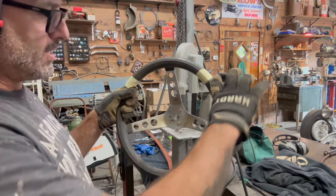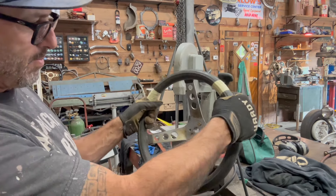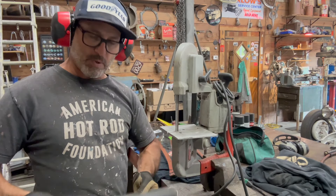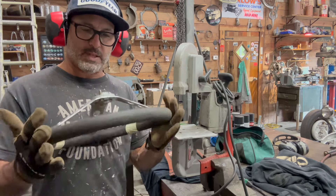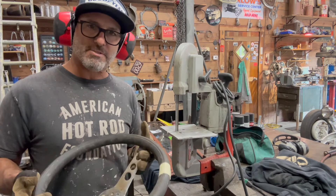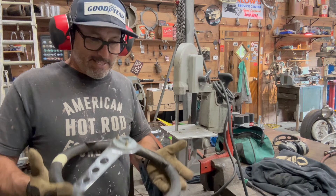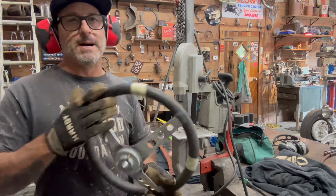They cut it and made it into just these two bars here with a little bit of meat there — they cut off the bottom. So I'm gonna recreate that steering wheel. I don't know if this is the right diameter and size, but a buddy of mine gave me this. I brought it to a bunch of different swap meets and no one ever purchased it from me, so I'm not into it for anything — it doesn't owe me anything. So I'm gonna cut it up.